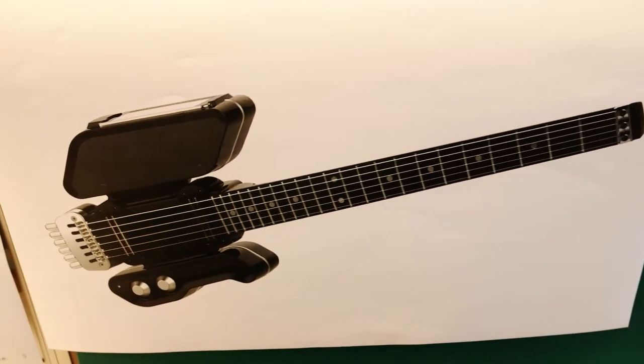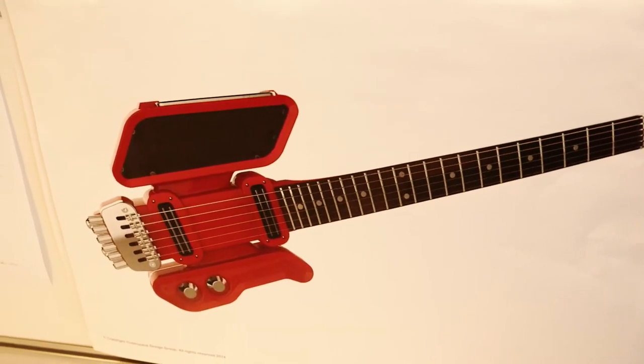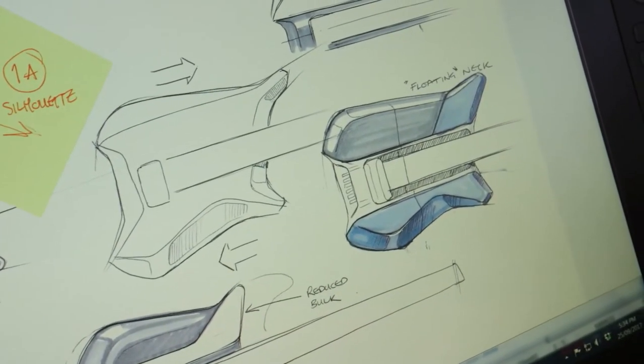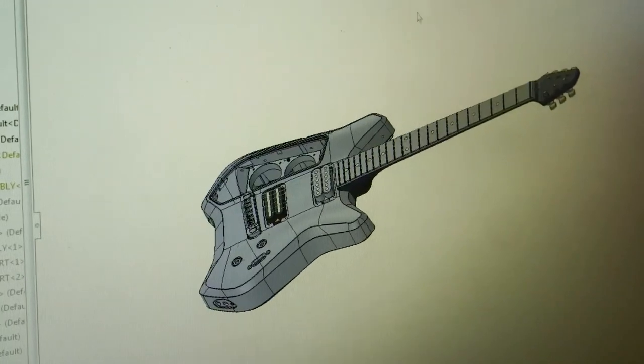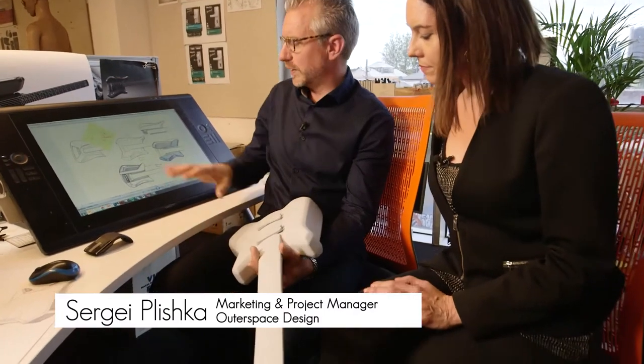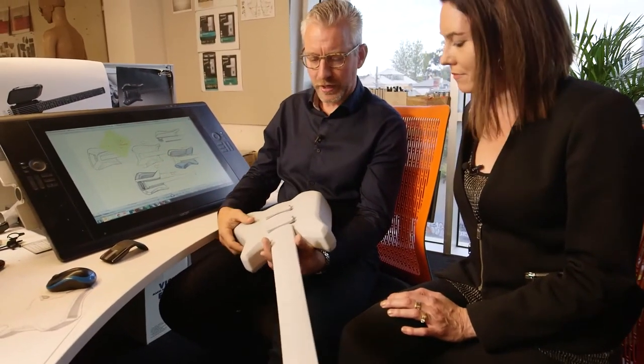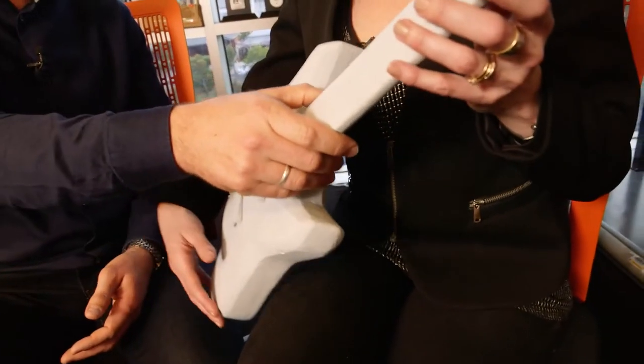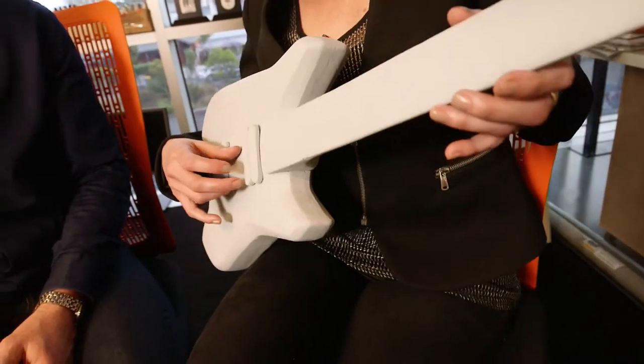There's a lot of work to get an idea right through to a finalised product. One thing was it was very avant-garde in the styling — it was kind of out there. We changed the styling a little bit, made it a bit more user-friendly, a bit more approachable, a bit more like a traditional guitar. It's great to have sketches on paper and on screen, but it's not until it really becomes a 3D model that you get to feel for it. This is one of the very first ones.